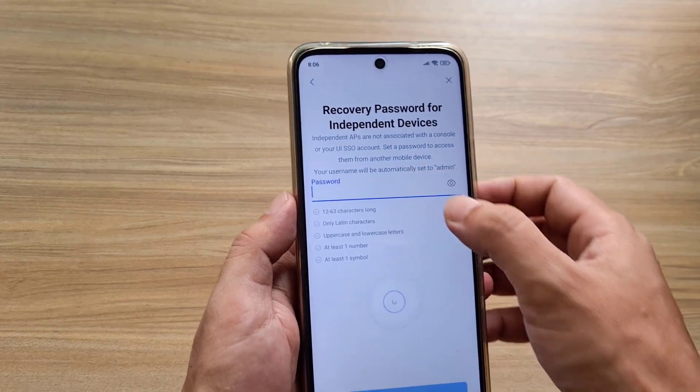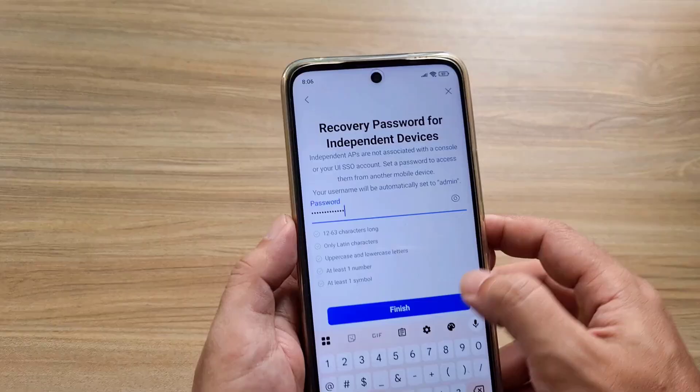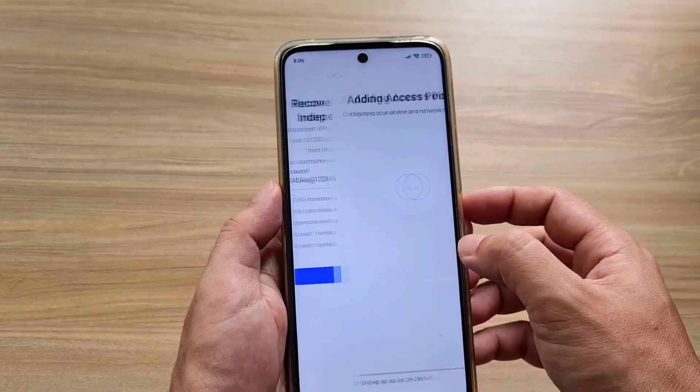Recovery password for independent devices. You are asked to create a recovery password that is quite complex, with letters, numbers, and special characters. Then tap Finish.